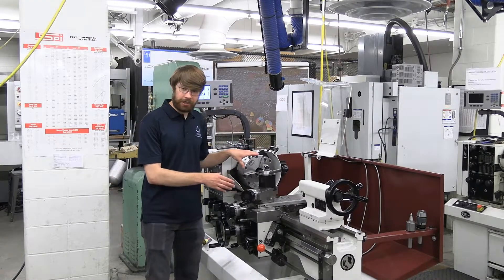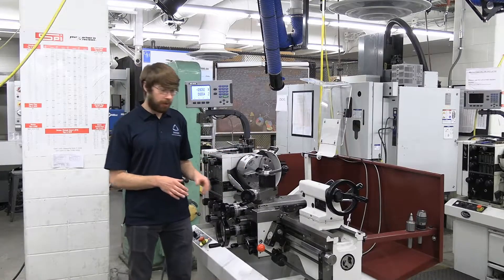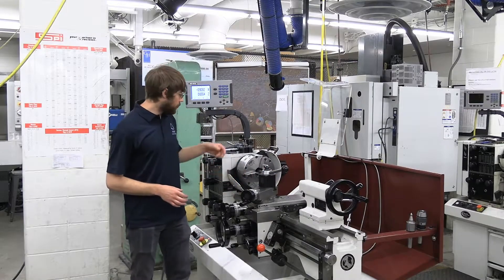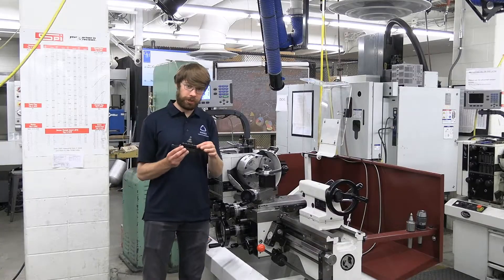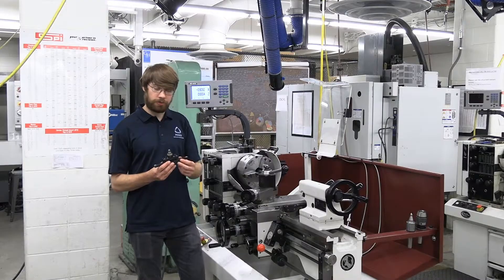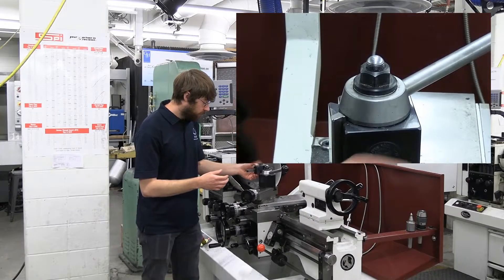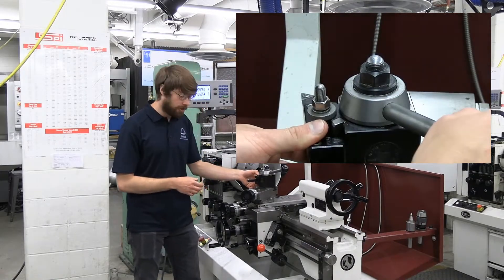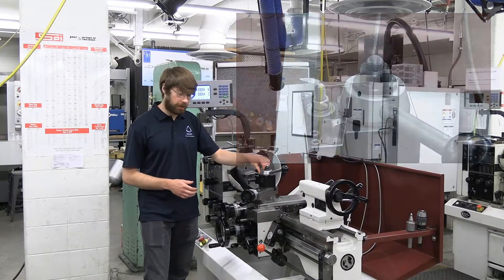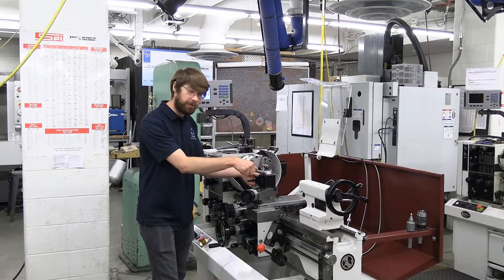Now let's talk about our tooling. All of our lathes in the shop are equipped with a two-position quick-change tool post. What this lets you do is configure a single tool holder with, say, a tool for turning the diameter of your part and a tool for facing. To insert a tool, simply slide the dovetail in place. If you need to adjust the height, you can change it using these set screws right here. Once you have your height properly set, you can lock it down in place by moving this knob.